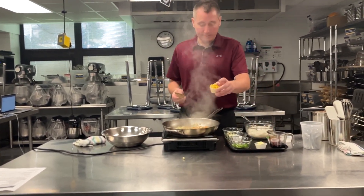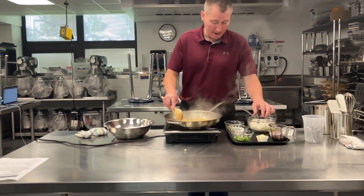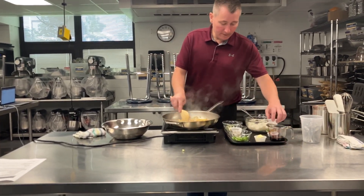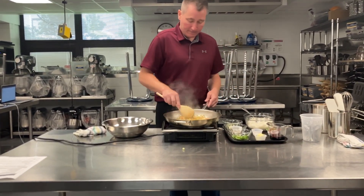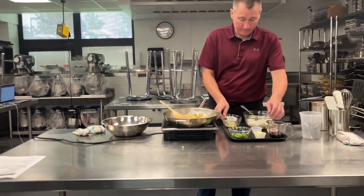And there we've got some corn. Corn's already cooked, so we're just kind of heating that through. Notice again as I'm cooking, I'm stacking my containers — I'm kind of cleaning as I go.